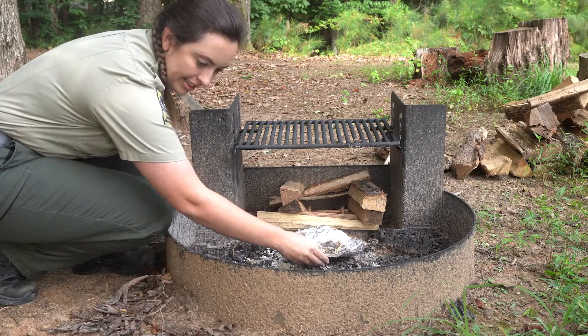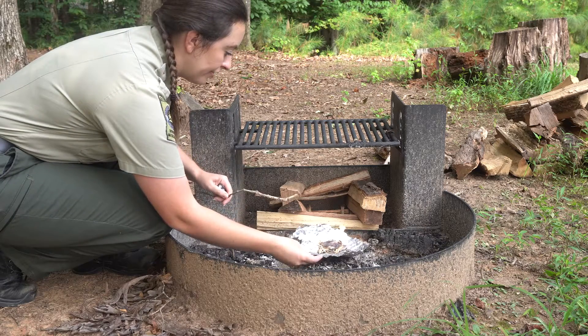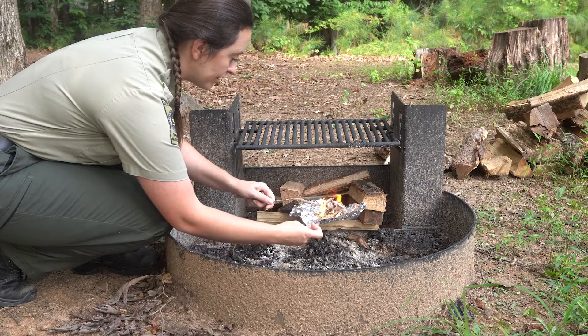I'm going to move this in here with a stick, because I don't want to leave tin foil in the fire — we are trying to practice leave no trace principles.